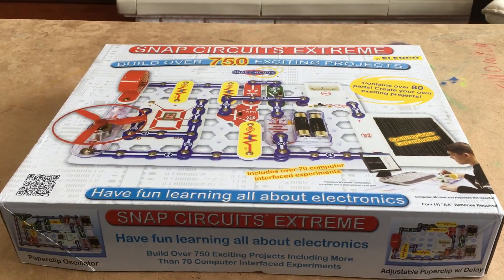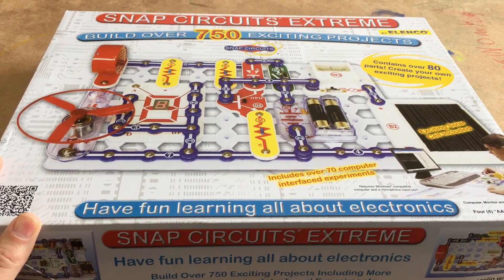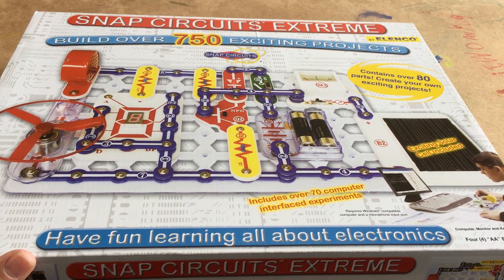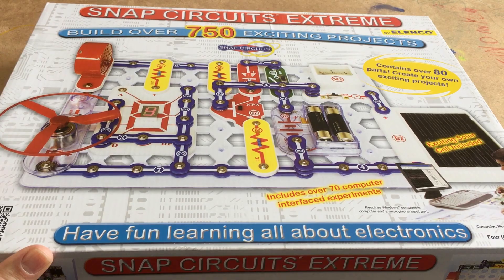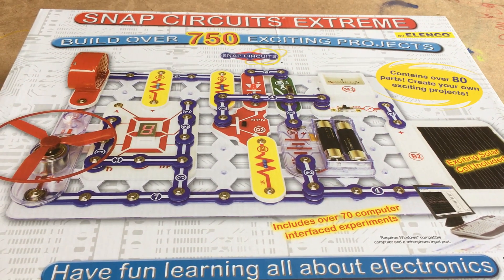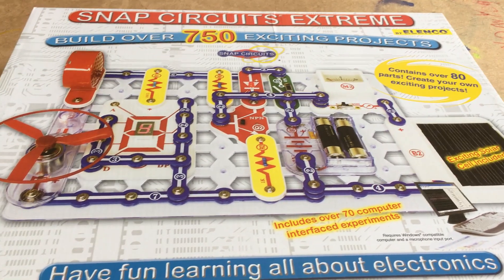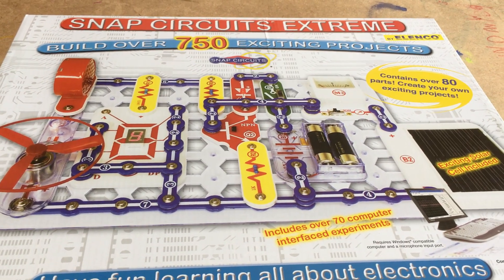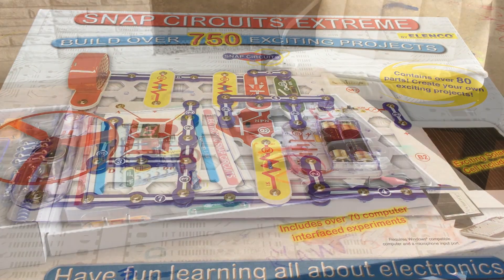Hi everyone, this is Simon Says Anything and I'm going to do a review on this product called Snap Circuits Extreme. It's an electronics kit — basically something we got for our son on his eighth birthday and we figured let's do a review. We played with it a little bit. It's definitely designed to appeal to children but its educational value is meant for anyone. Anyone can learn about electricity and electronics using this, and it's safe to use — just battery powered.